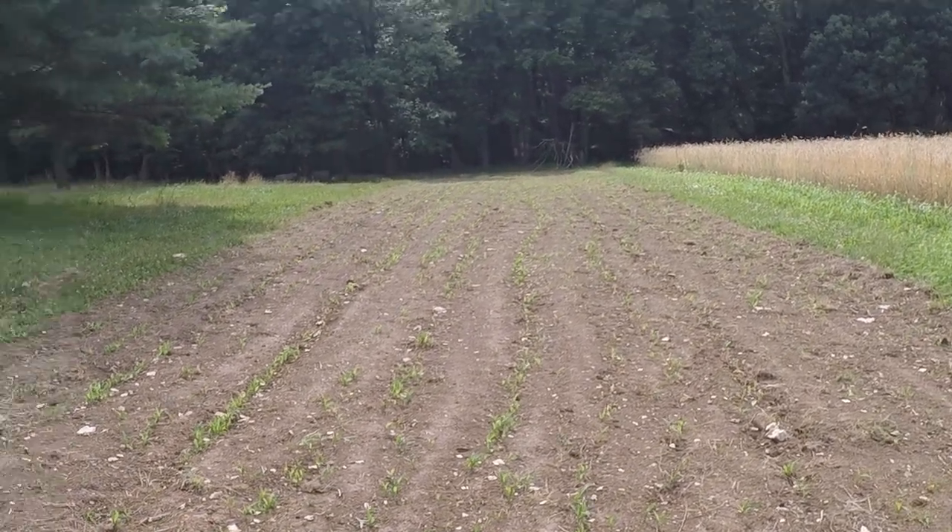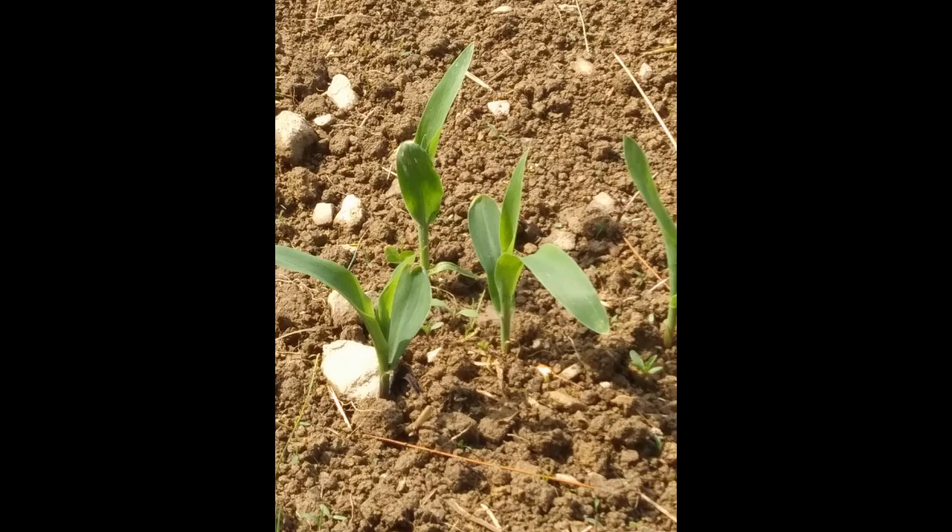I wanted to show you that it almost looks like it was planted with a planter — it can be done. Check out my channel, don't forget to subscribe, I'll be bringing more things to you. Fall planting is coming up real quick and I'm going to have lots of stuff to show you then too.